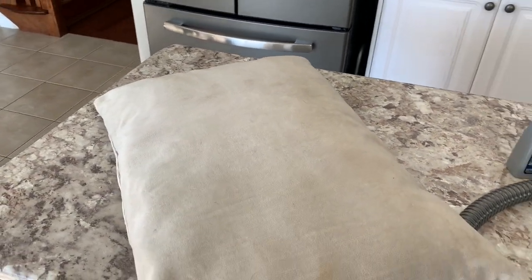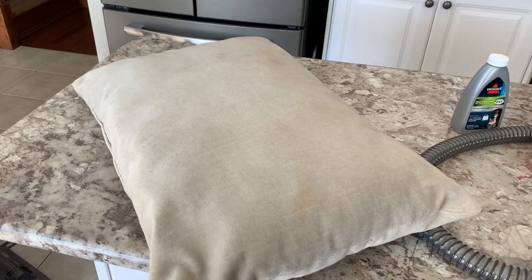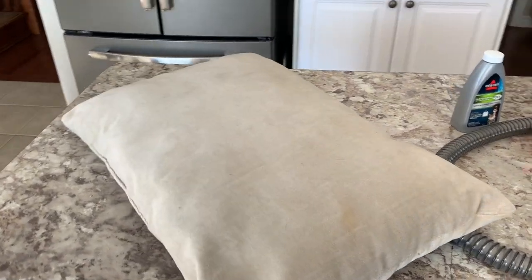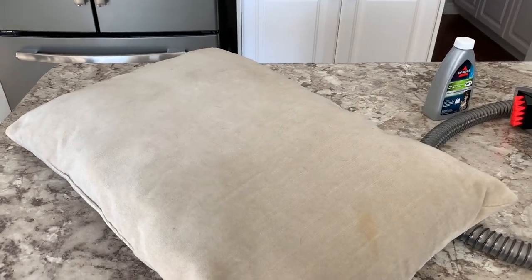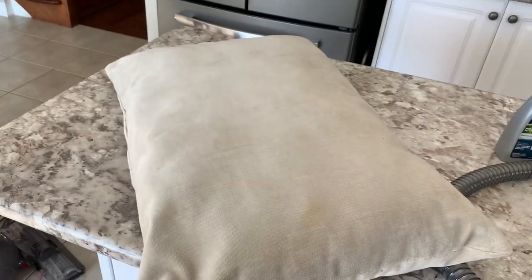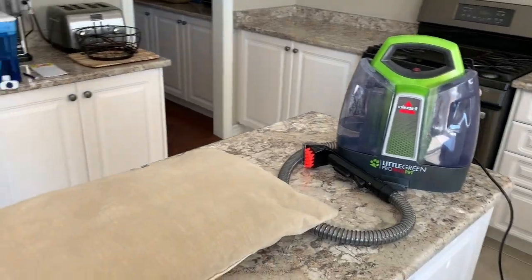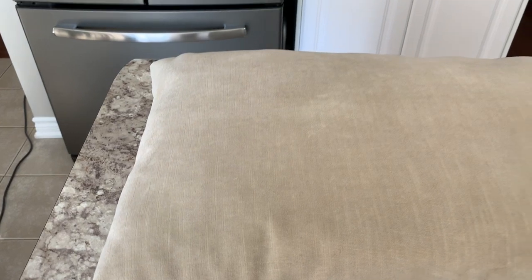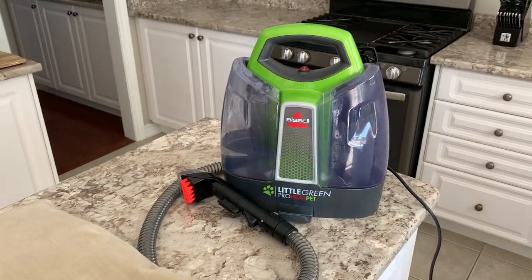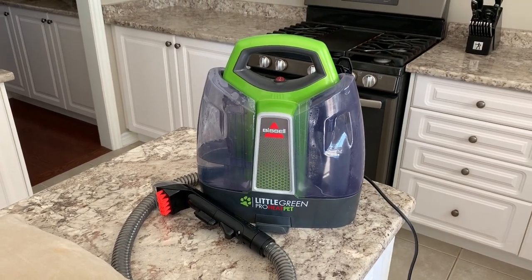Cleaning a vacuum that's supposed to be cleaning other items — but hey, it's reality. I'll quickly do that off camera. I have now vacuumed the cushion and you can see quite an improvement on the material. There's not as much dog hair — there could be a few hairs here and there, but the Dyson did what it was supposed to do and sucked up all that hair. Now we have a nice clean surface free of debris, and I'm going to switch on the Bissell Little Green Pro Heat Pet.